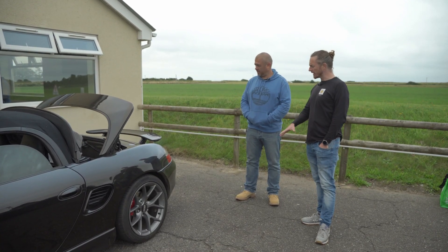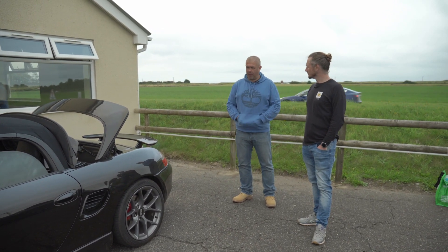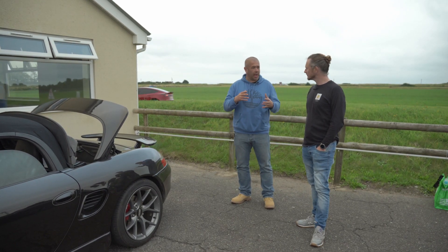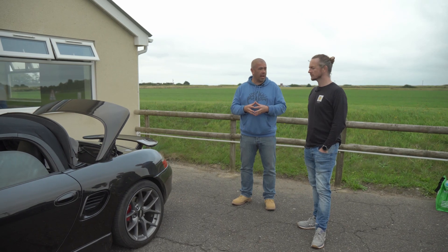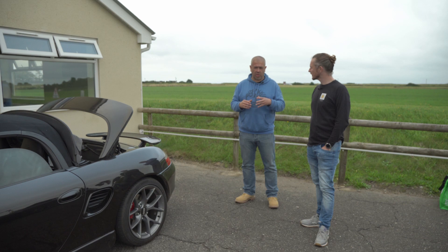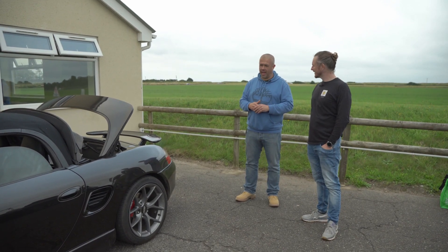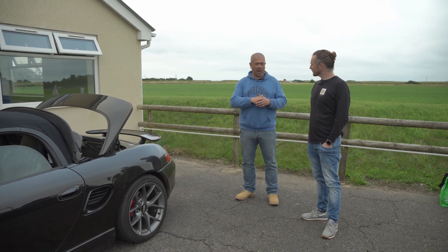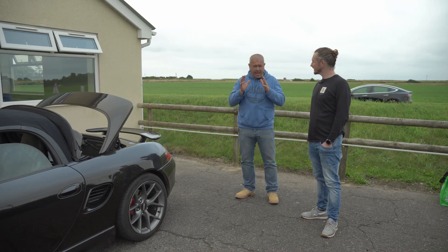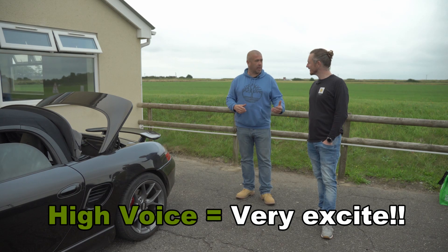Have you got any other plans, any other cars you're thinking about doing conversions on? We do a bit of the earlier air-cooled Porsches — we're producing a do-it-yourself bolt-in kit for the early 911s. And we're going to start at Christmas probably on our crazy project, which is a Tesla-powered 993 GT. All carbon fibre, carbon brakes — just trying to make the car as light and as crazy as we can for track days. Let's see what we can do.